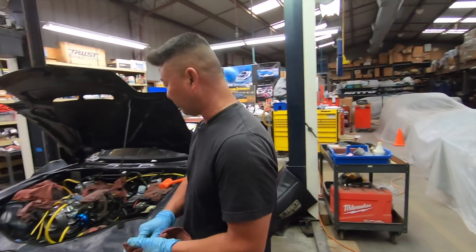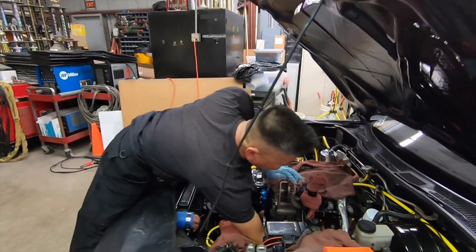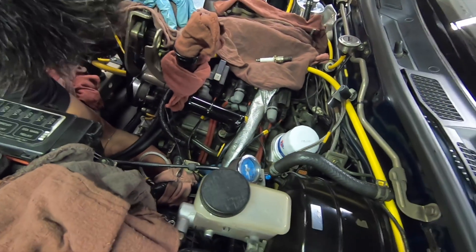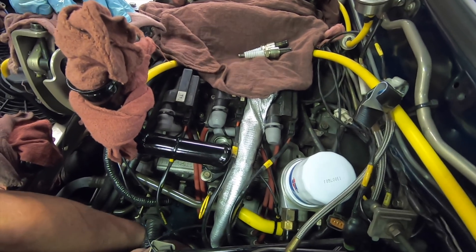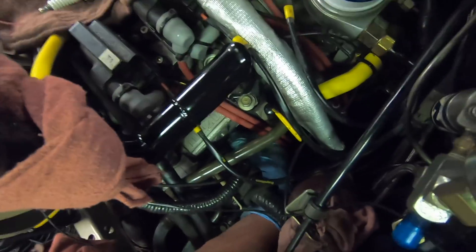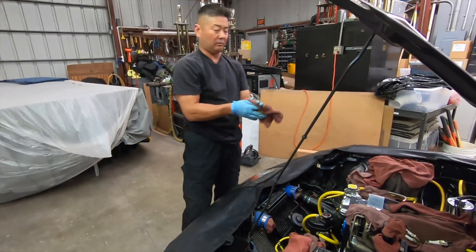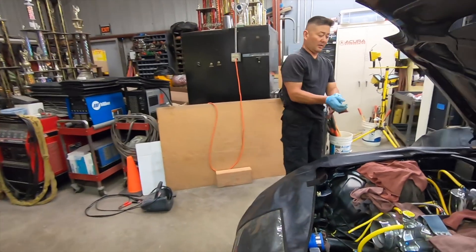That's what I was talking about for the compression test. The first thing we want to do is remove the plugs. I'm going to reach down here and pull them out. Now that the plugs are out, we'll clean up just a hair here because we are going to the interior, and I always try not to mess anything up.